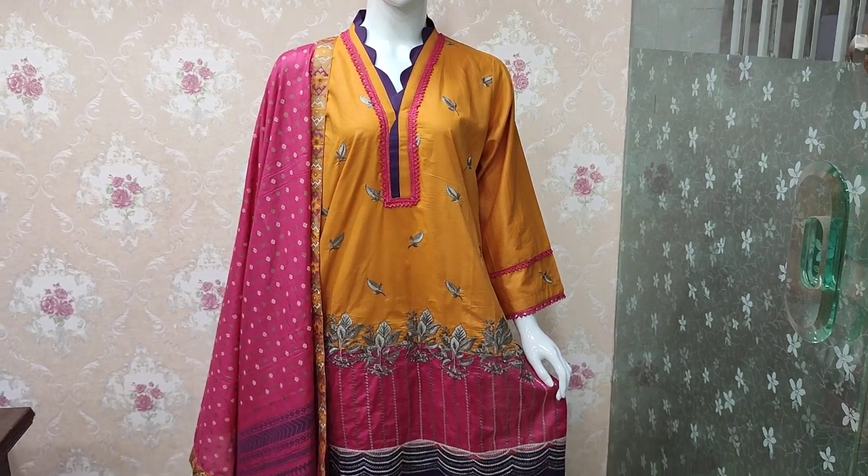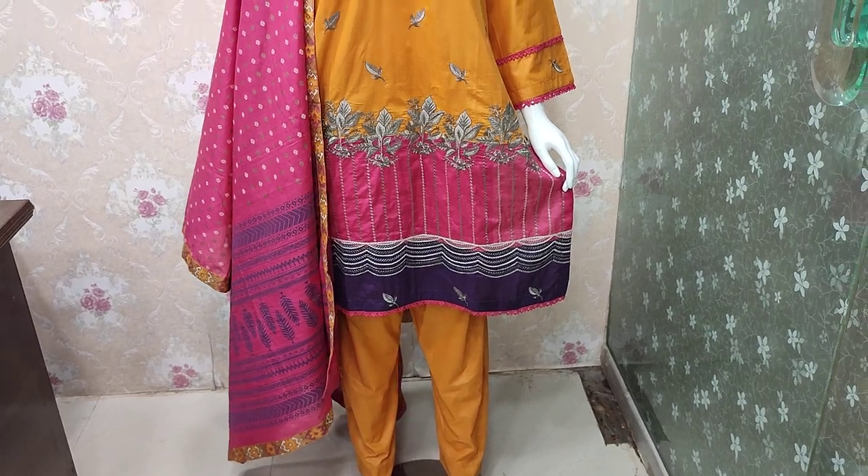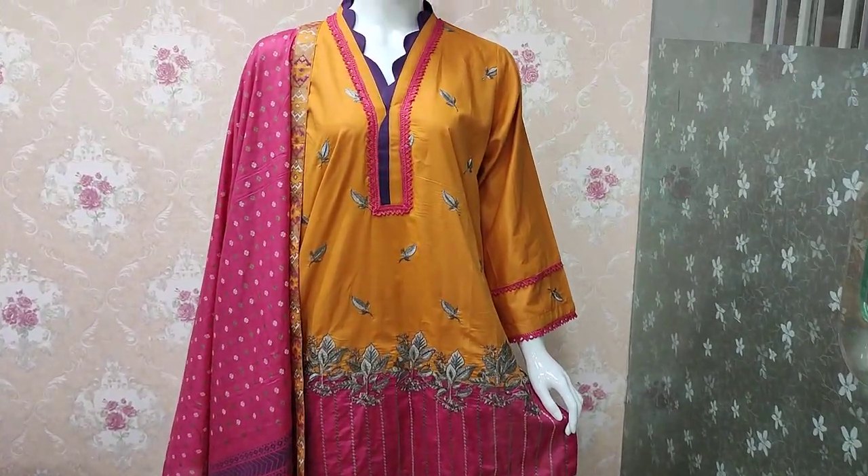Assalamualaikum everyone, Abdul Qadir here. Shikafat collection is available here in cotton fabric — a new design has been launched.